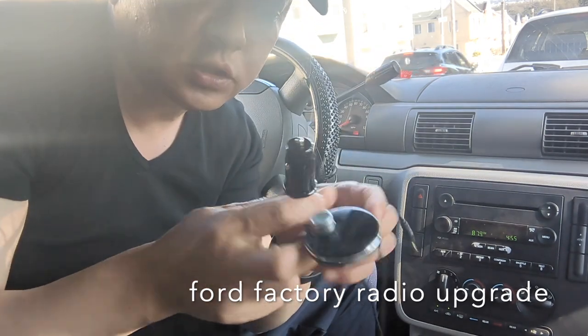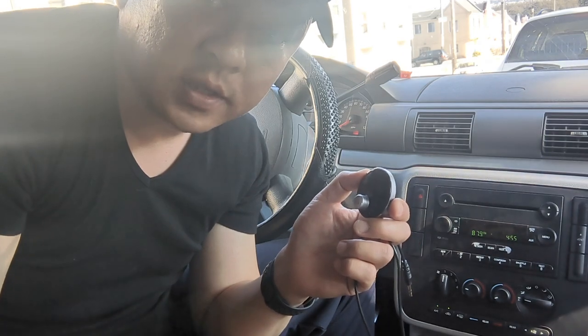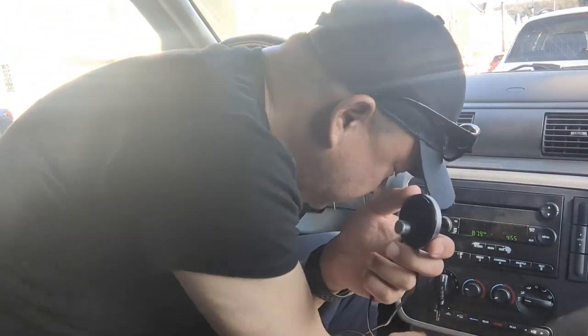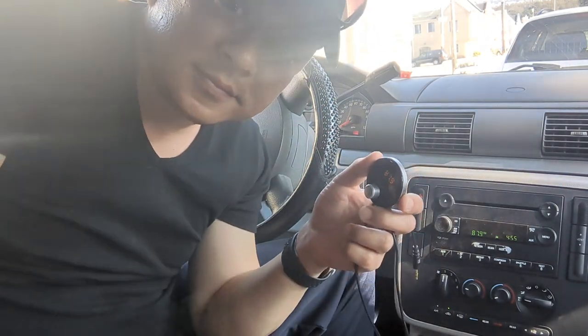Once you connect the device to the cigarette charger, all you have to do is plug it in. You can hear there's a lot of static going on right now. So we plug this in to the cigarette charger and listen — power on, Bluetooth mode, waiting for connection, connected.